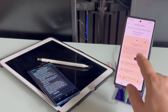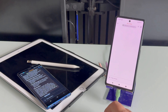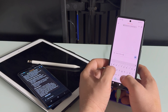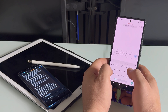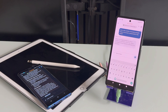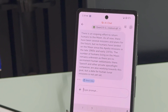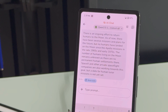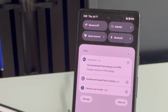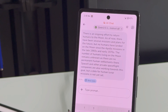Now let's go back to AI Edge Gallery. I'm gonna use Gemma this time. For some reason, Gemma on this Pixel 7a shuts down the app every time I click to start it — Qwen doesn't. Let me ask: 'What is the number of humans actually living on the moon?' It's actually working totally offline — we don't have internet at all. 'There's an ongoing effort to return humans to the moon; as of now there have been several missions and plans...' We are still completely offline — no SIM card, no Wi-Fi, nothing.